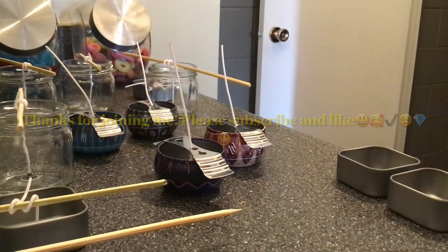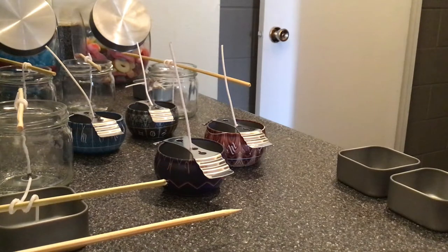Hey everybody, welcome to my channel, or welcome back if you've been here before. It's Christy Z from Zeal Studio on Etsy and Zeal Vintage. Today I'm making some candles. Yesterday I was doing some candle dressing — making spell candles by dressing them — and today I'm actually moving into making my own candles.